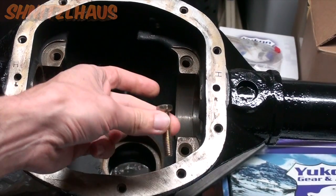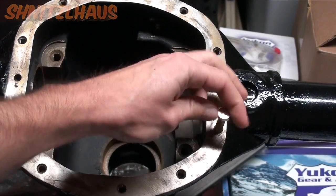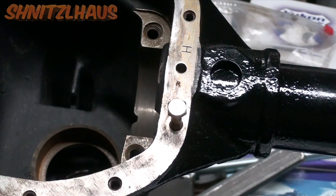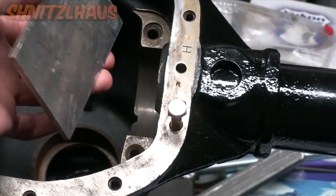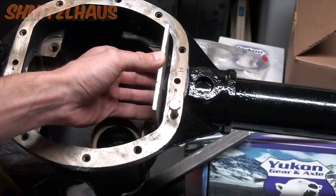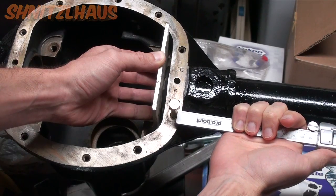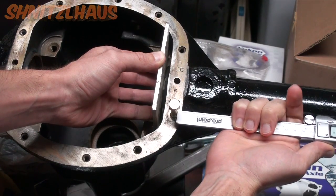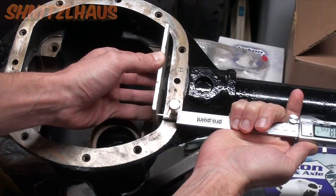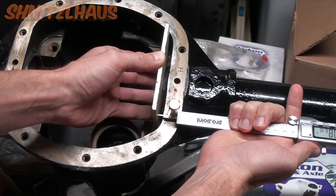Install one of your bolts, grab the flattest piece of metal you have, and rest it where the bearing caps would fasten down. You can grab your calipers and, against the bolt, take your reading off there. If you want, you can just eyeball it — we know we're touching the flat plate.